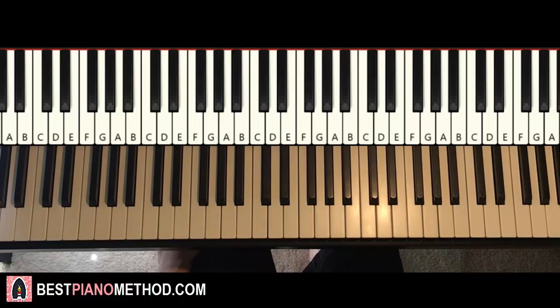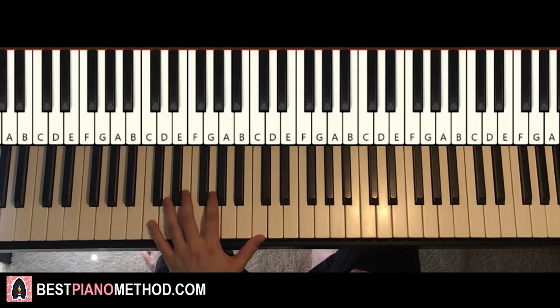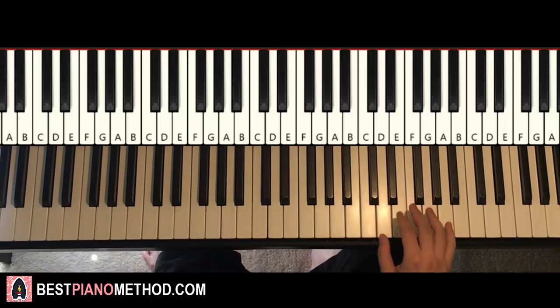Once you get all the notes, all the chords, all the rhythm, all the melody notes correct, then you can start to think of other improvisation and decoration patterns to make it more awesome. Left hand you can do an octave and arpeggio patterns, and right hand you're going to harmonize it based on the chords.